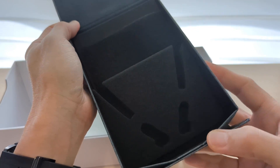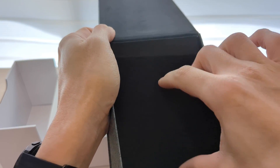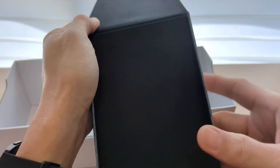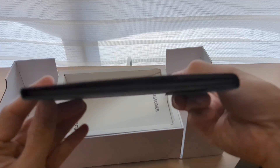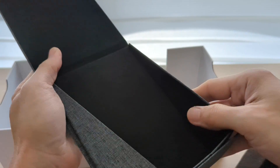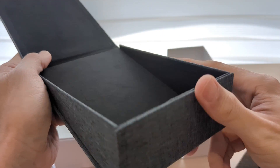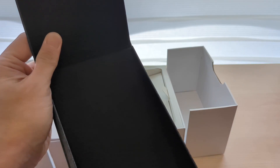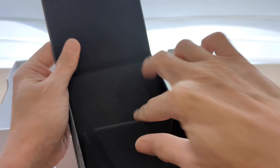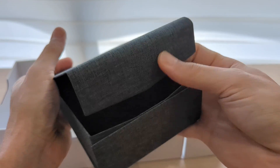Let me think about how to store this box because it has such a unique design. You can actually fold it flat — instead of the triangular shape, you can keep it in a flat format. I don't think I'll put anything inside it when using it, as it gets in the way.